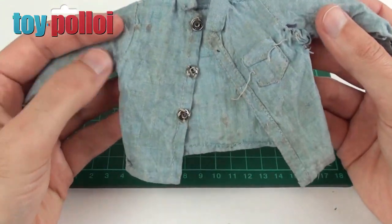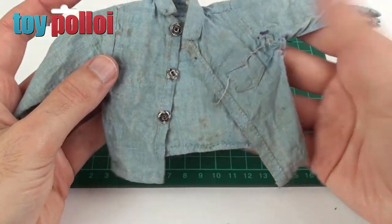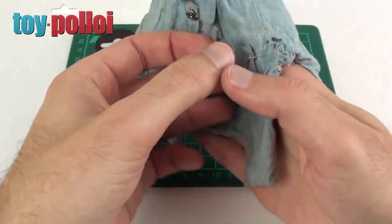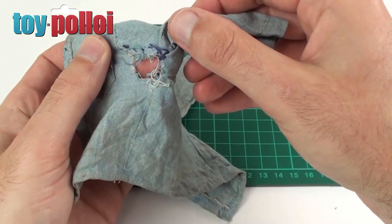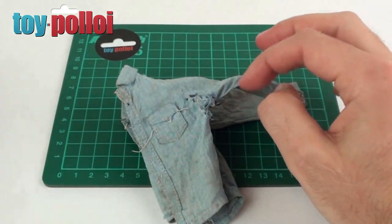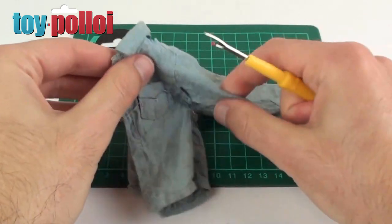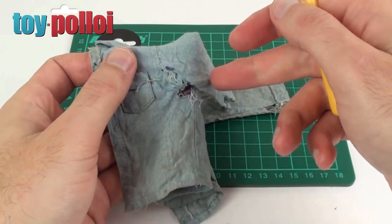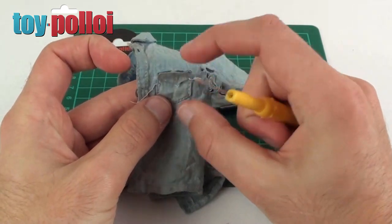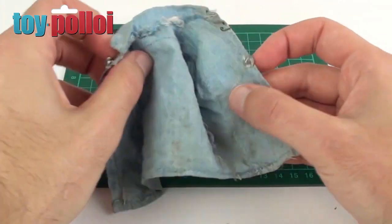I only have the top part of the costume — I've traded with another collector for the trousers, which are in really nice condition. This top is in pretty terrible condition, so I'm going to unstitch the bits that have been part-repaired by someone in the past. I've borrowed some of Mrs. Toy Ploy's sewing goods and gizmos, including a seam unpicker. Once I've unpicked the old stitching, I'm going to re-sew all of these seams and try to get them looking as nice as possible. The pocket is loose as well, so I've got to sew that back on, and a couple of the little poppers are missing.